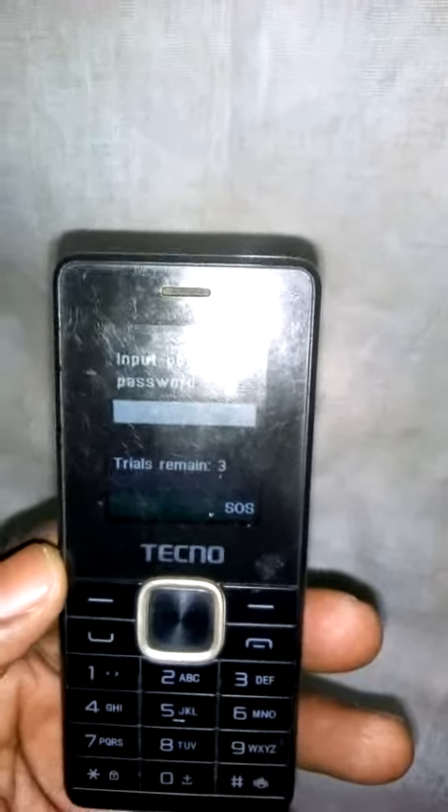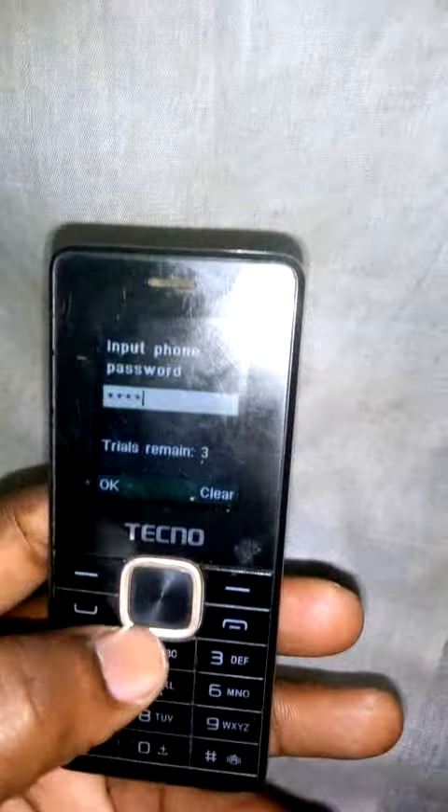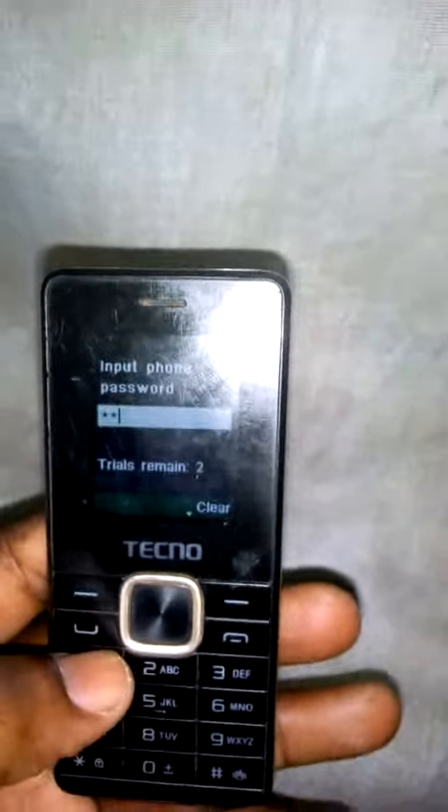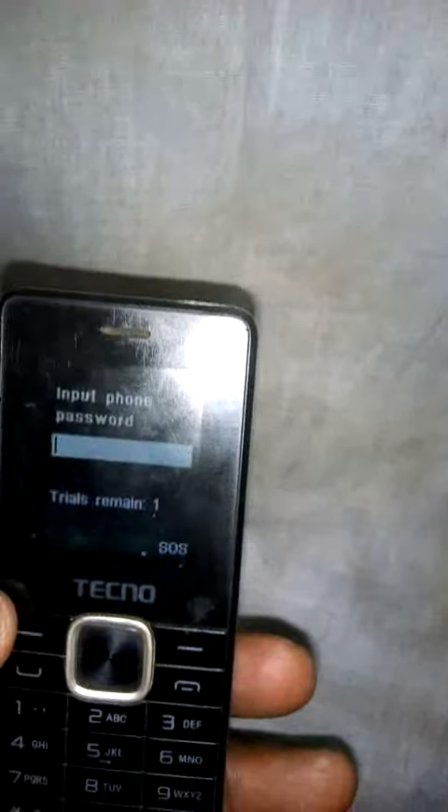You start trying the passwords. First, try 1122 — it doesn't work. Then try the second one: 1212 — it doesn't work. Then try the third one: 12345 — it doesn't work. You switch it on again and continue entering the unlock code.